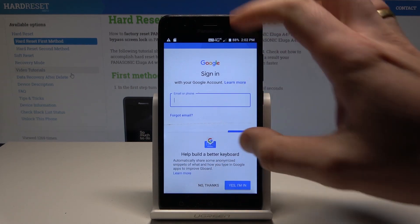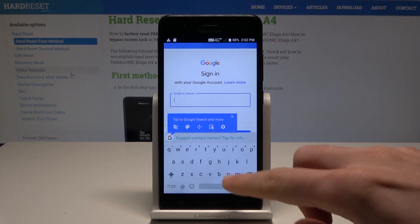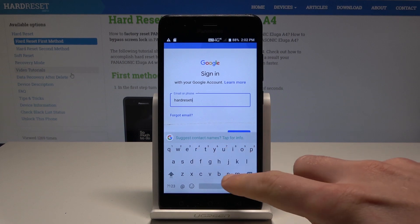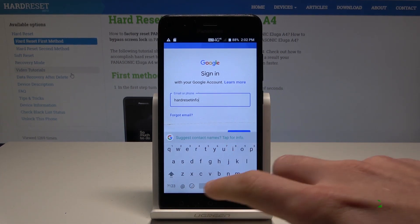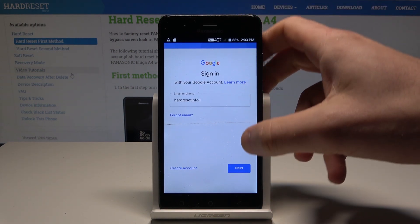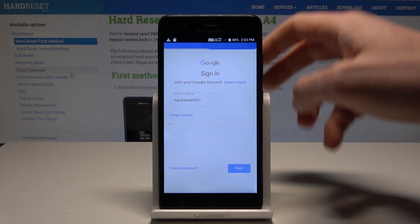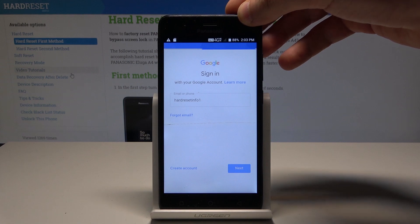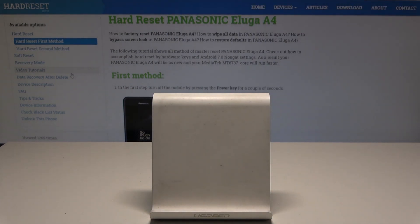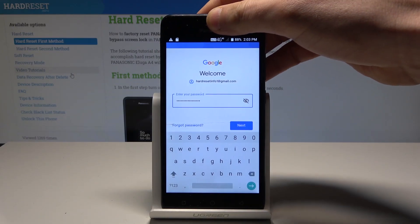Enter your email address. Now it's time to enter the password. Enter the password and choose Next.